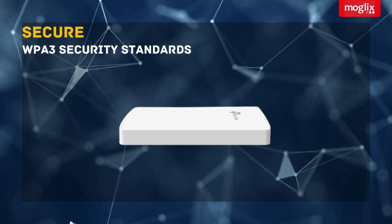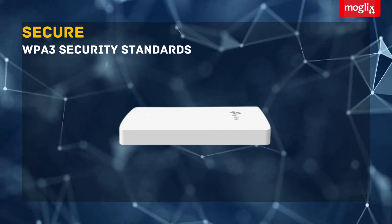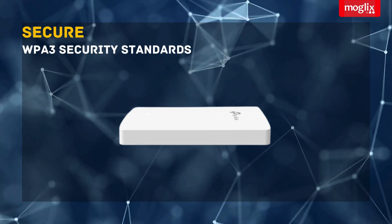Secure — the EAP615 Wall supports the latest WPA3 security standards to keep your network safe from unauthorized access.